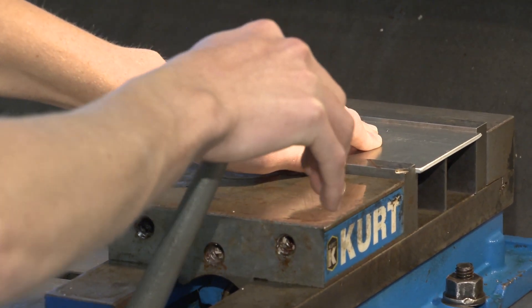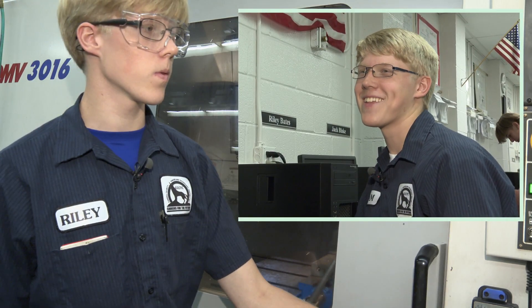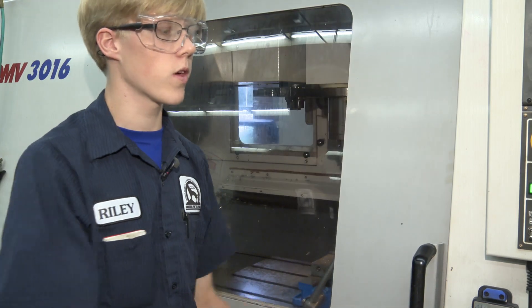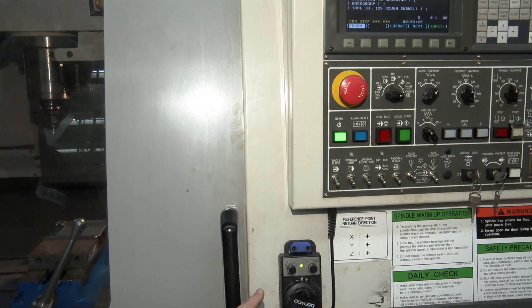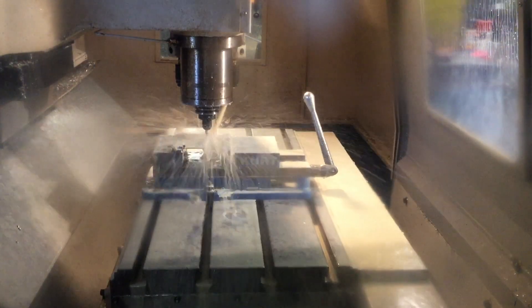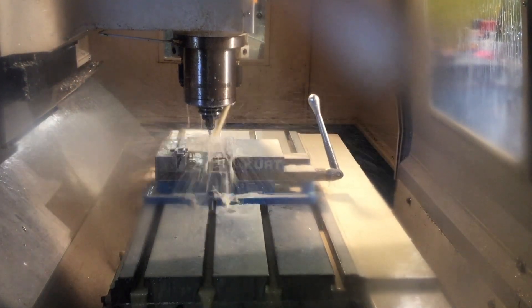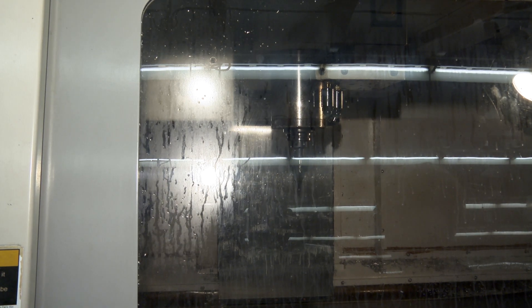Riley closes the door and switches from handle mode. This is a handle here — I can manually move the machine parts any direction I want to, like the head, I can move up. Water cools the cutting. The machine moves through the program, surgically slicing stripes and stars.